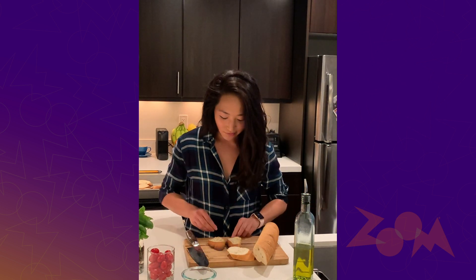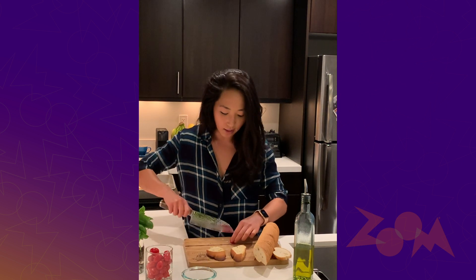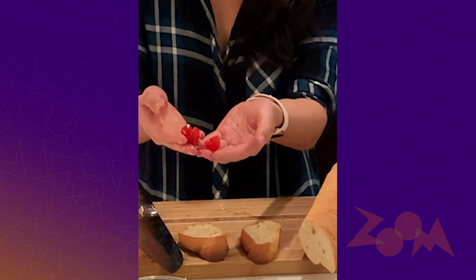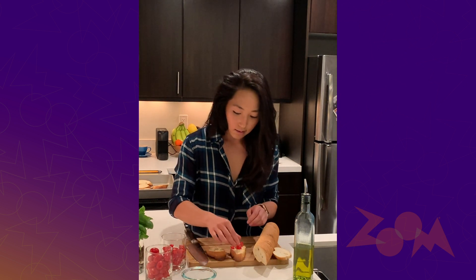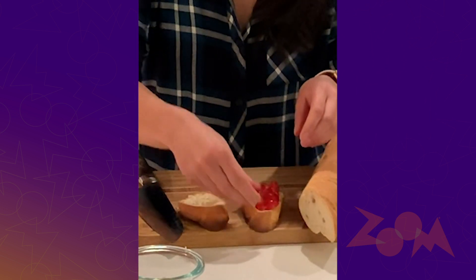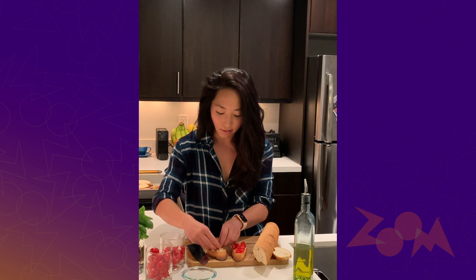Try to get it evenly distributed so you don't have a bite of pure garlic in one and pure bread in another — that's not fun for anyone. The next step is just to add some tomatoes. You can cut these however size you want; I like to cut them in quarters, small pieces that you can easily spread out. Through the magic of production, I have those ready to go too. We're just gonna spread these across, get them evenly laid out. I like to put a lot, so I'm gonna try to fit as many as I can without having them completely topple over.